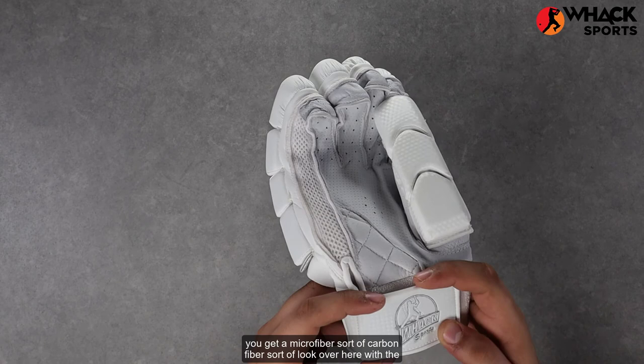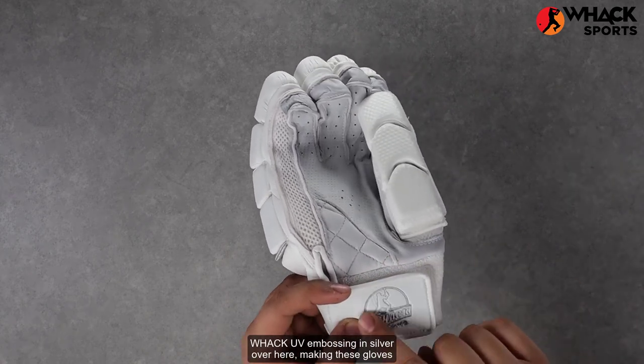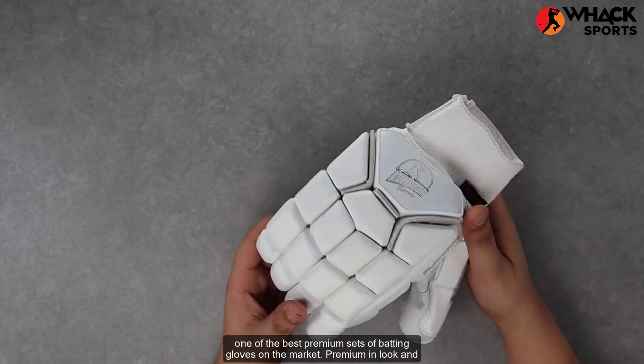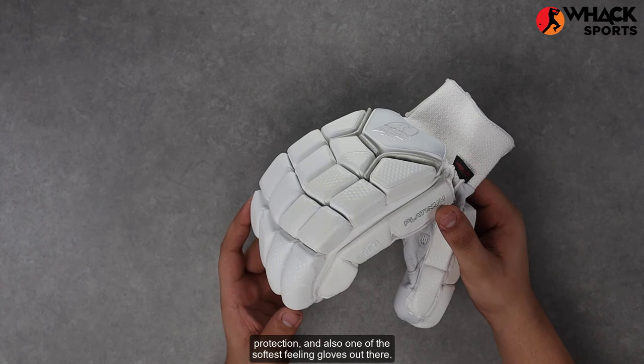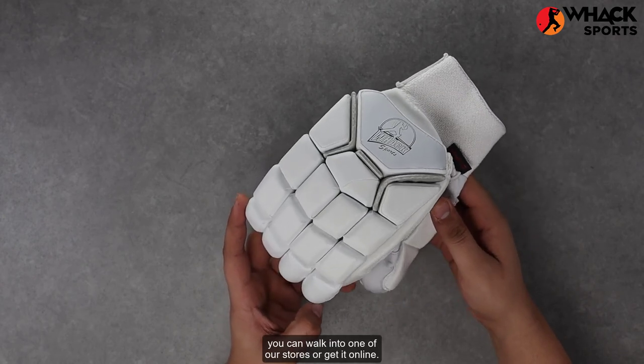At the velcro tag, you get a microfiber, sort of carbon fiber look, with the back UV embossing in silver, making these gloves one of the best premium sets of batting gloves on the market — premium in look and protection, and also one of the softest feeling gloves out there. If you're looking to get these, you can walk into one of our stores or get it online.